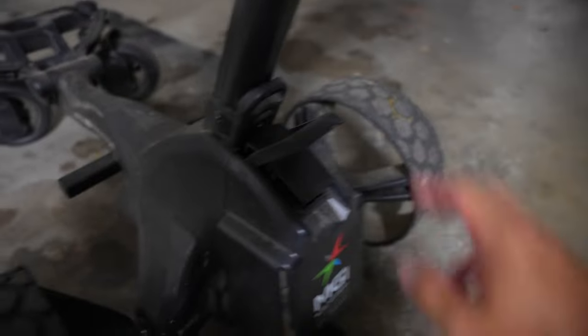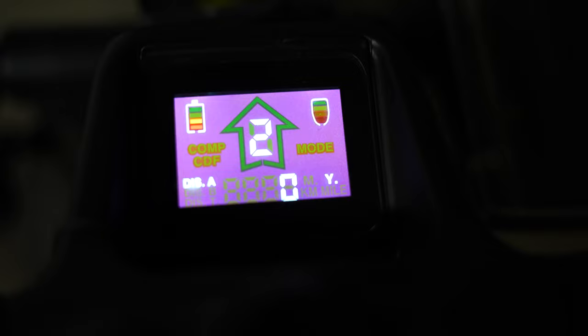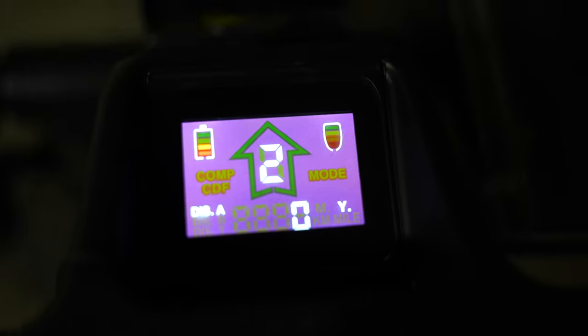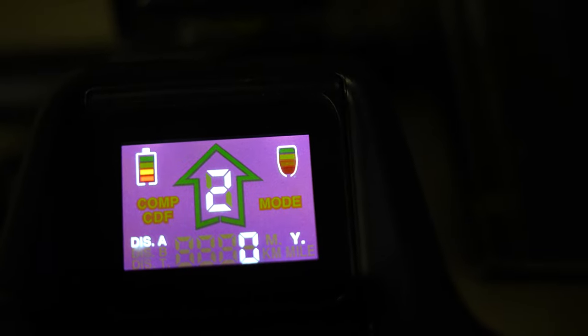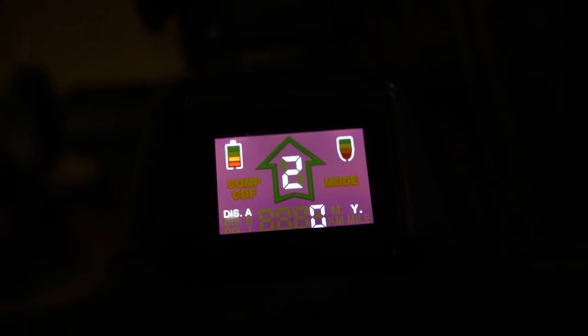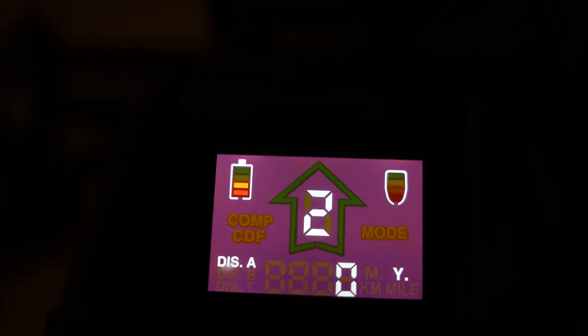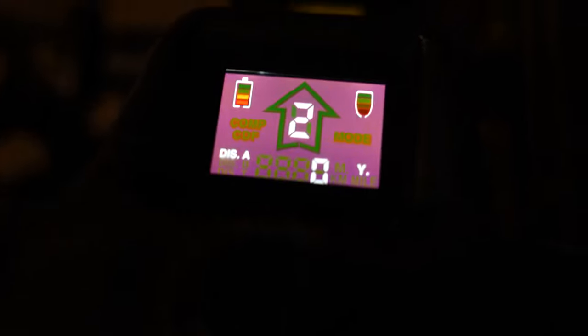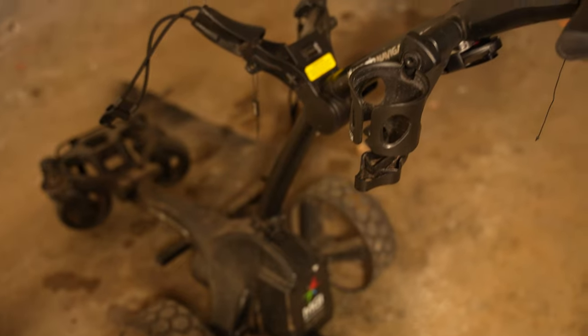This big switch is your main on/off — there's no start button anywhere on the cart. Once the switch is on, the display lights up. The left battery indicator shows how much charge the cart has — we only have two bars left after I played 36 holes yesterday and another 14 today on full 6,500-yard courses. So 36 holes as advertised is no problem whatsoever.